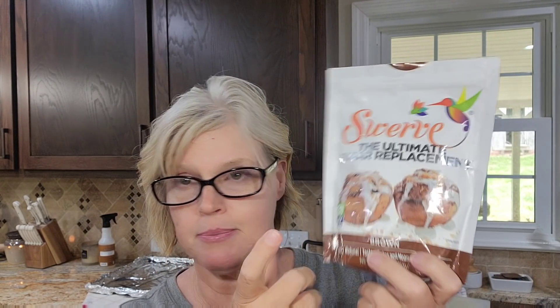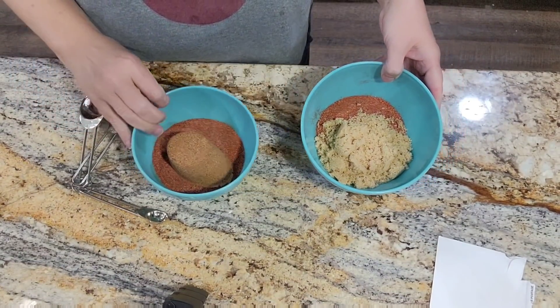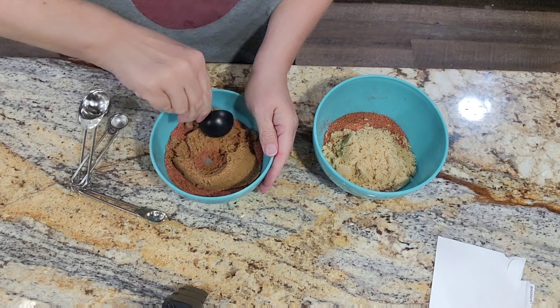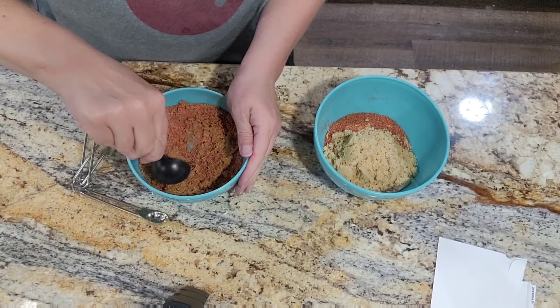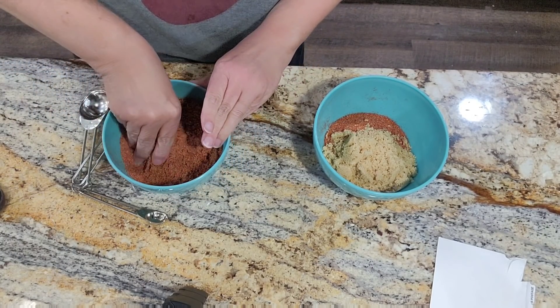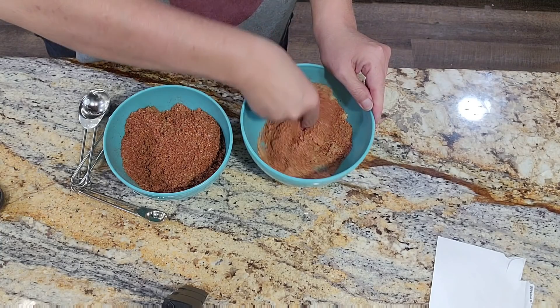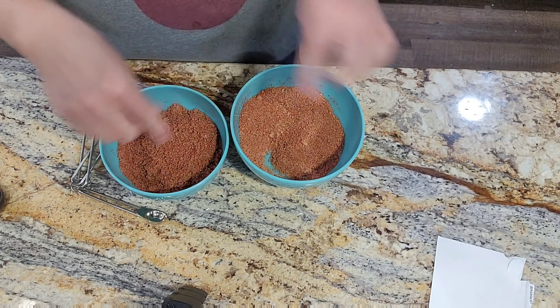And in the healthy bowl I'm going to use this Swerve — it is the ultimate sugar replacement and it's a brown sugar replacement, so you just use it like you would brown sugar. If you wanted it all regular, just add a half a cup of brown sugar. I've got the regular brown sugar in one bowl and the Swerve in the other, and we're just going to mix it up. The best way to mix it is to get right in there with your hands. The ingredients with the brown sugar equaled out to about a fourth of a cup in each bowl.